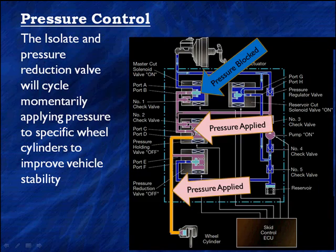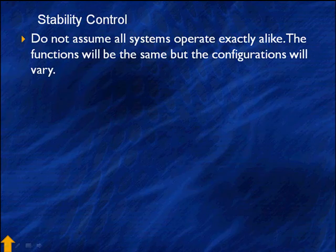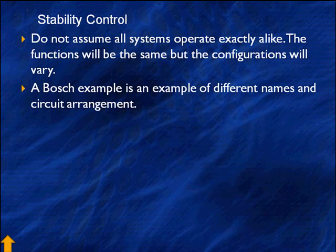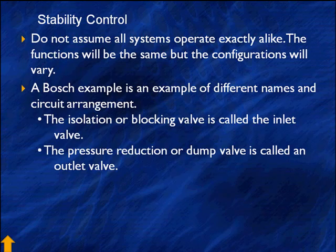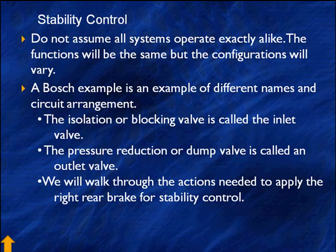We're showing one valve here cycling off and on, with the pump replacing all of that pressure. Don't assume that all cylinders and all systems are going to operate exactly alike — the functions will be the same, but trucks have individual valve packages by the wheels. Even in automotive, there are differences in configurations and nomenclature. Bosch, for example, has different names: the isolation or blocking valve is called the inlet valve in Bosch's system, and the pressure reduction or dump valve is called the outlet valve. We'll walk through the actions needed to apply the rear brakes for stability control in a Bosch system, which has more than just three solenoids per channel.